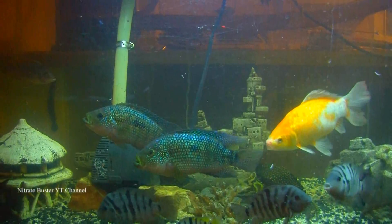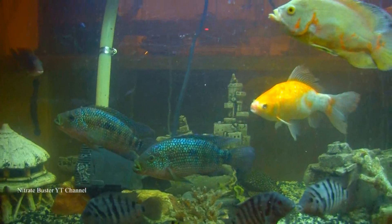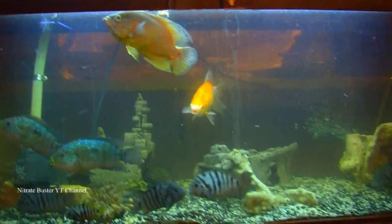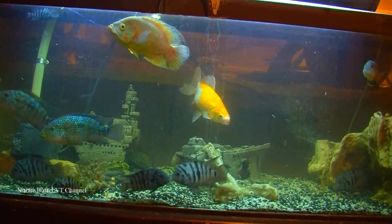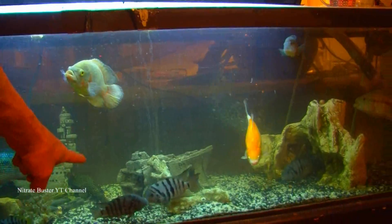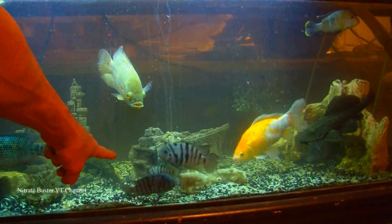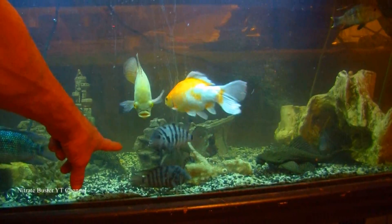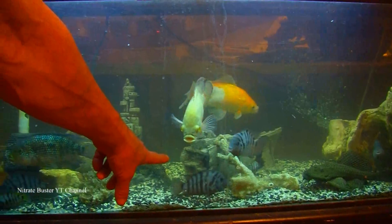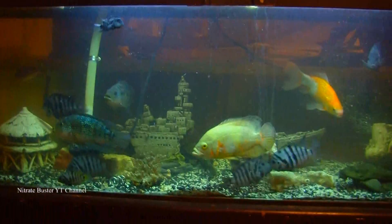As you know, stressing fish out that are sick only makes it worse. So I'll show you how to do that. First thing I'm going to do — this is a 100 gallon 6 foot tank — is drain the water down to about there, just enough to keep them comfortably swimming, but as much water as I can take out without stressing the fish too much.